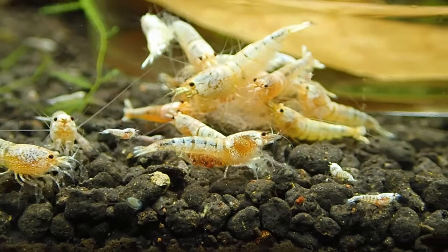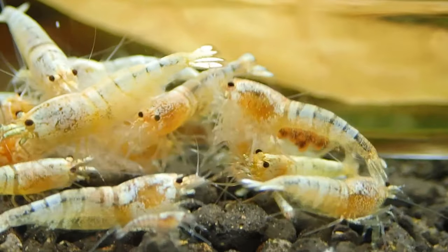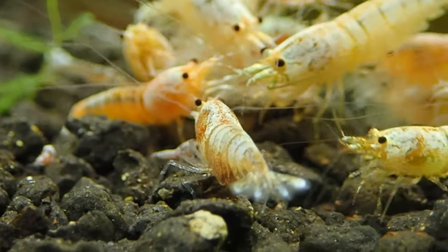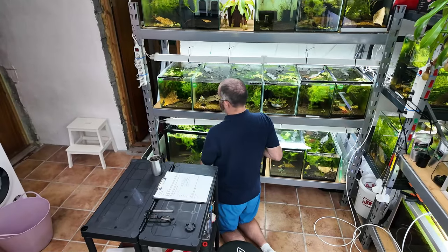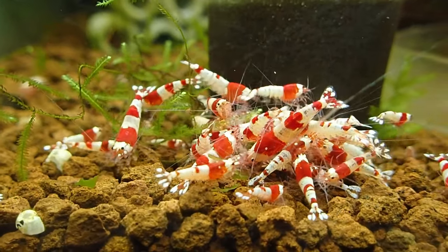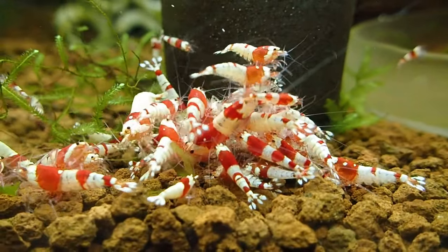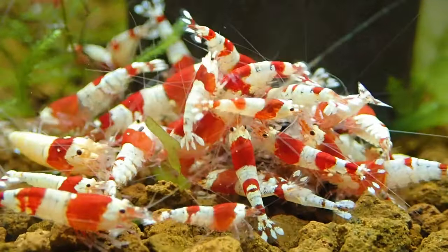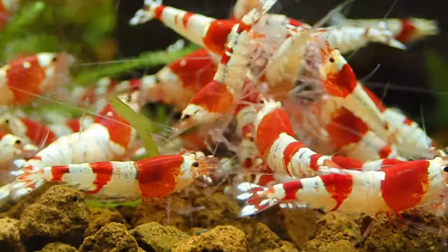Years ago when I first started I had these shrimp and let the tank down - I won't make that mistake again. With this mode I'm actually able to zoom in quite nicely. Let's go on to the crystal reds here - same thing again, just having babies galore. These guys are like everywhere in this tank. I can zoom in quite far with this as long as I move the camera manually backwards and forwards - it seems to fix itself.